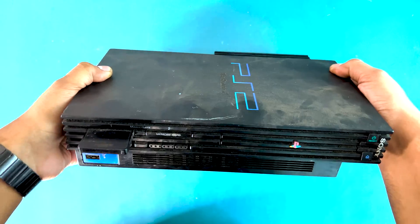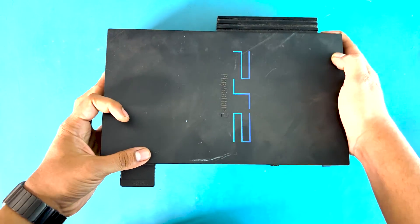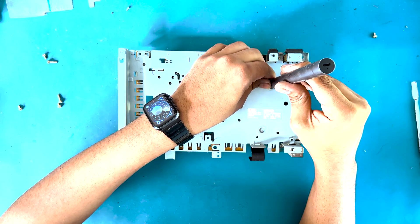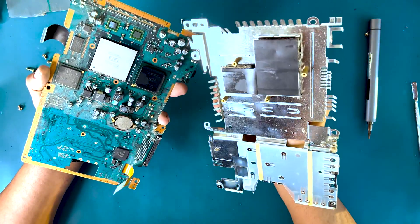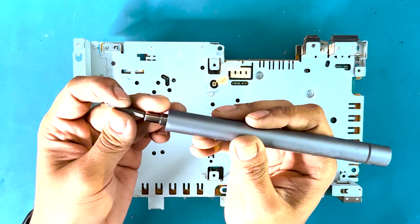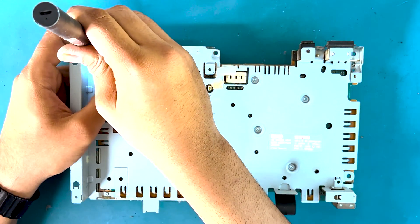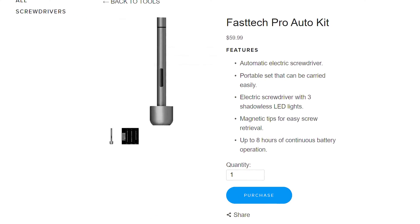Welcome to another Fast Tech video. In this one I'm going to be showing you guys how to disassemble a PS2 — an old school first gen PS2. We sell all parts for PS2s on our website, so if you have a bad disk drive or bad power supply check the links in the description box. You'll also need our Fast Tech Pro Auto Kit, which is going to save you a lot of time disassembling your PS2 or any other electronic device. Let's get started.